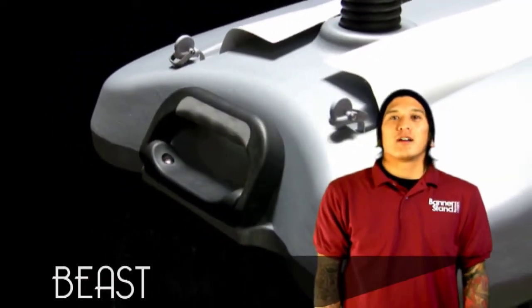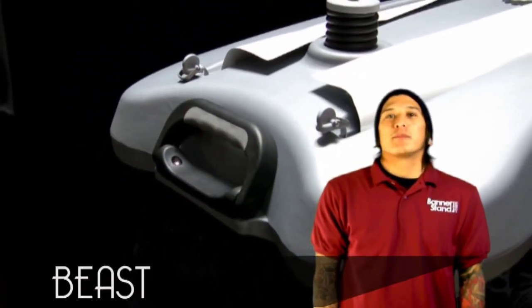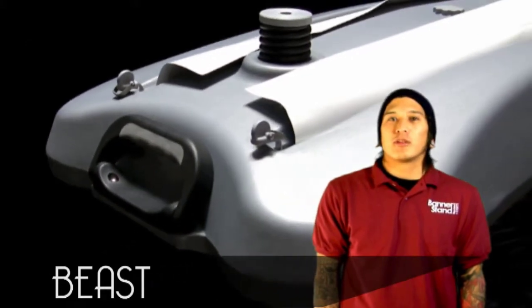Hi, it's Chris from BannerStandReviews.com. Today we're here with the Beast. Up next are the key features that we thought were important to you, the customer.